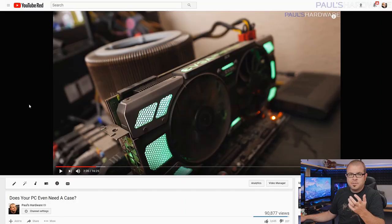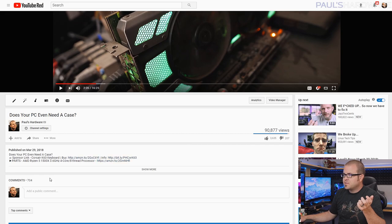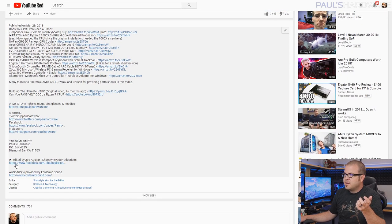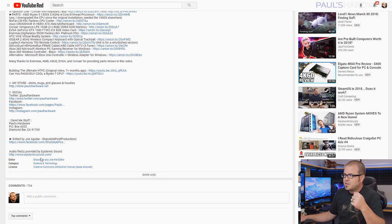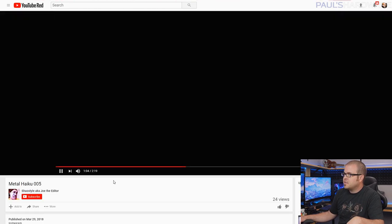Actually, I have an editor who I work with, his name is Joe. If you're ever curious whether Joe edited the video or I did, you can go into any video uploaded by me, go to the description and hit show more, scroll past all my links and stuff. Down there you can see it almost always says it's edited by Joe — it's got a link to his Facebook page, and under editor you can go straight to his YouTube channel. Everyone go subscribe to Joe, he does metal videos and stuff like that.